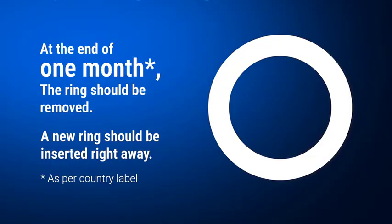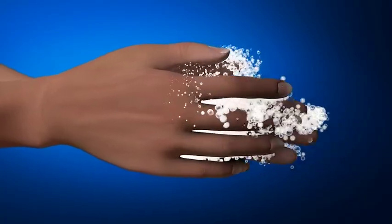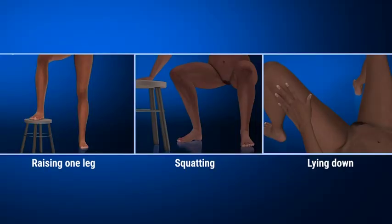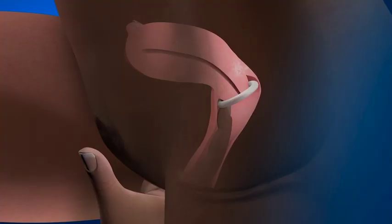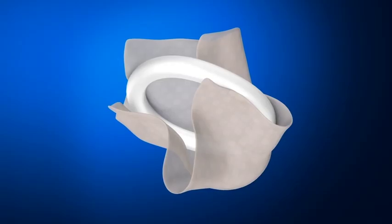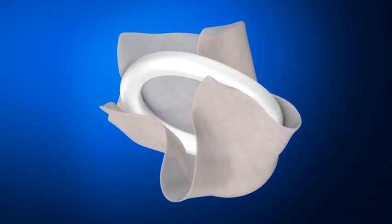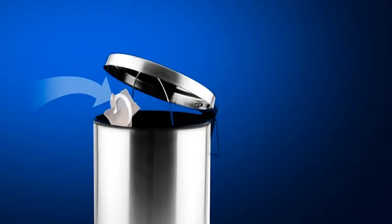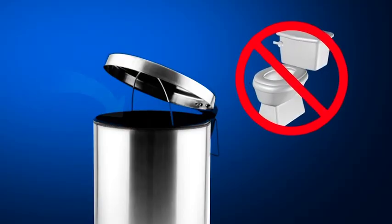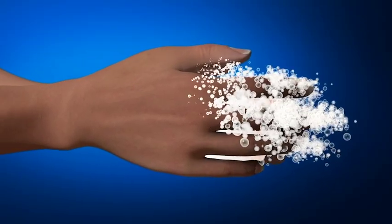At the end of the month, the ring should be removed and a new ring should be inserted right away. Before removing the ring, wash your hands with clean water and dry them. Choose a comfortable position with your legs apart, then hook the ring with your finger and gently pull it out. Place the used ring in the empty package of the new ring or in tissue or toilet paper, then place it in the rubbish bin out of reach of children or pets. Wash your hands with clean water and dry them.